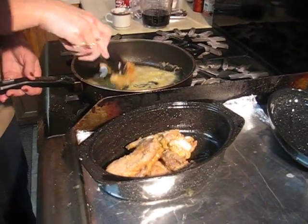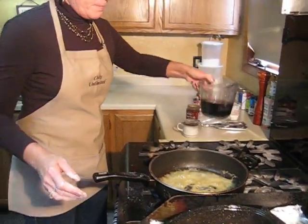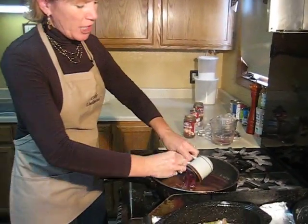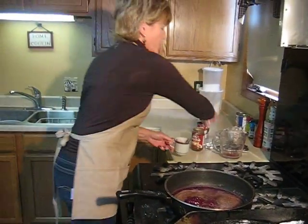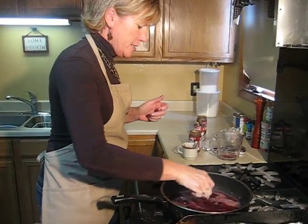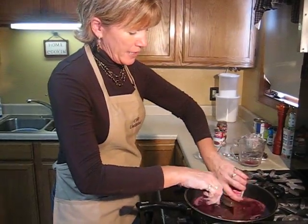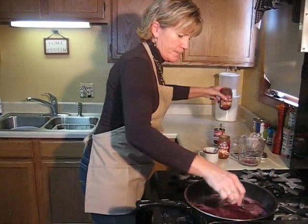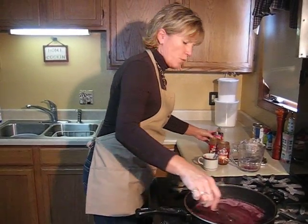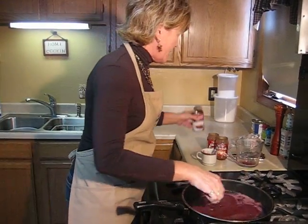I'm going to deglaze my pan with the red wine — a cup and a half of dried red wine. Add your grape jelly to it and just stir it around until it's melted. Then add your two jars of Heinz Homestyle gravy and one can of French onion soup.